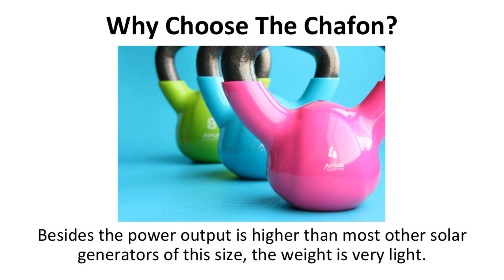Why choose the Chafon? What stands out? Besides the power output being higher than most other solar generators of this size, the weight is very light. The solar generator weighs only 7.5 pounds, which is extraordinarily light for the power capacity it has. A Goal Zero Yeti 150 weighs 12 pounds and has half the power output, just for comparison.